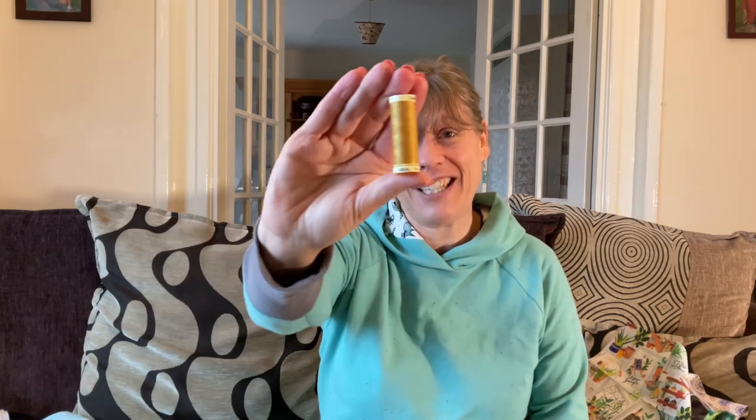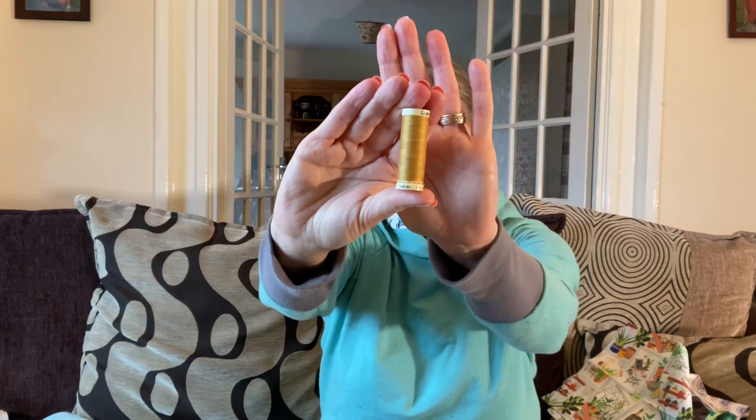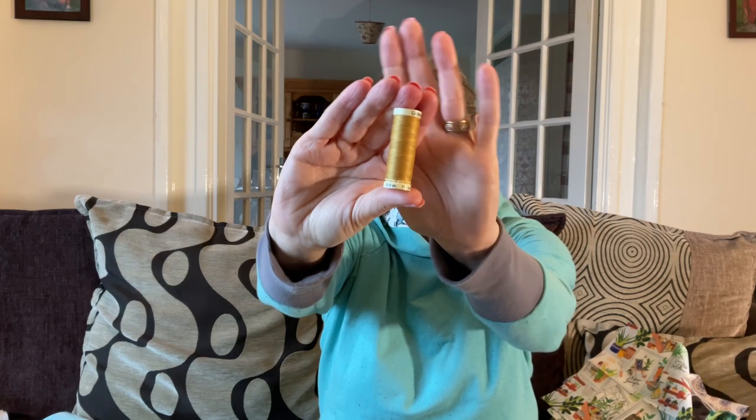You also have the matching thread for your fabric — it's in a gorgeous mustard colour, and it's a Gutermann thread as always.